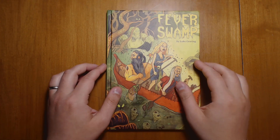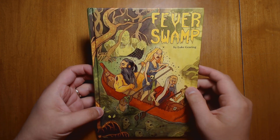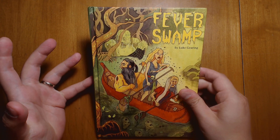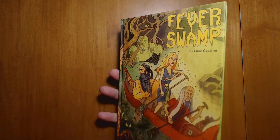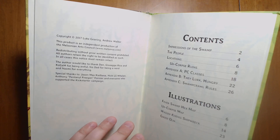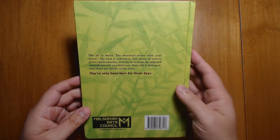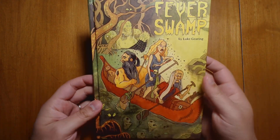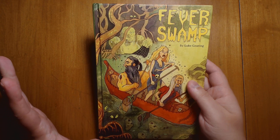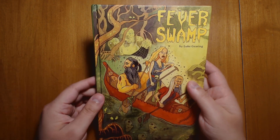Welcome back to Questing Beast, I'm Ben, and today we're going to be looking at this review copy I was sent of Fever Swamp. Fever Swamp is a small hex crawl written by Luke Gearing, illustrated by Andrew Walter, and published by the Melzonian Arts Council. A recent book I've reviewed by the Melzonian Arts Council is Troika, which I loved — I thought it was a fantastic little book — so I'm very curious to see what Fever Swamp has to offer.